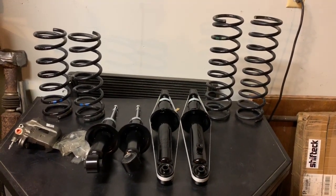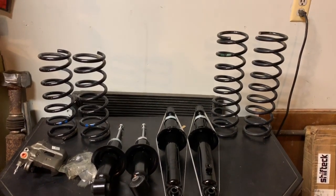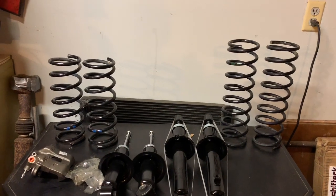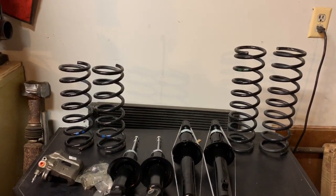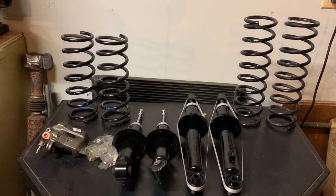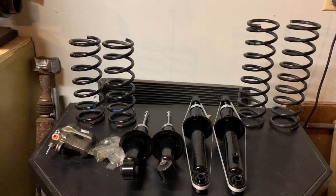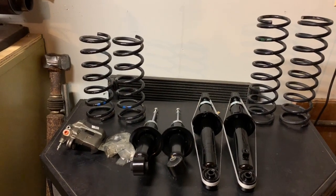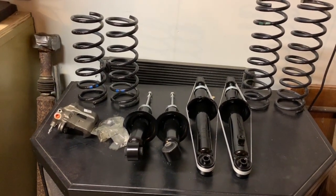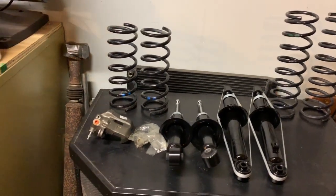I guess I was lucky to find those springs, because I didn't want to put any aftermarket stuff on there — nothing like that. I just want it all stock; it makes it a lot easier. I got a good deal on the shocks and struts and on the springs.